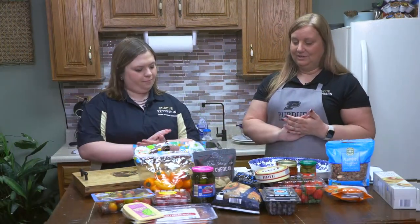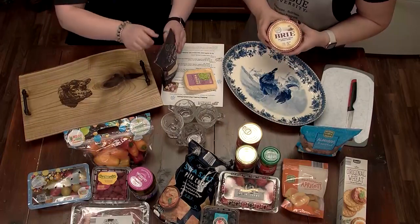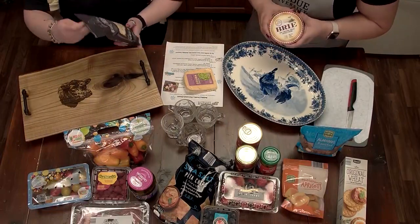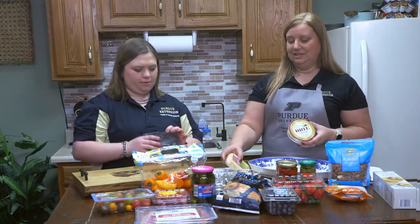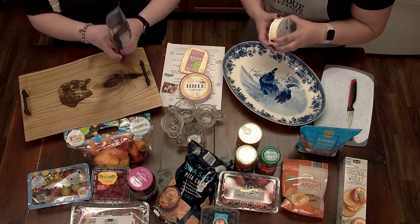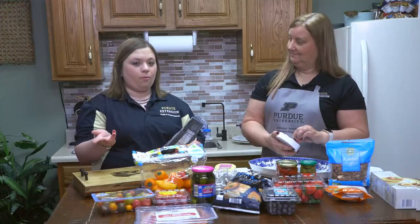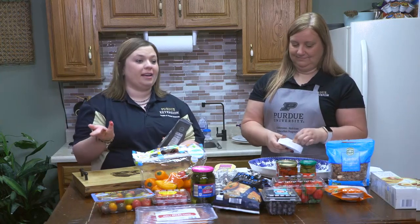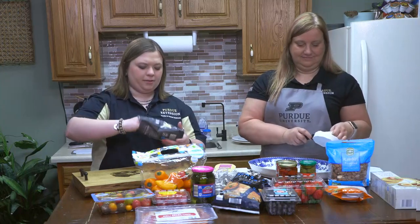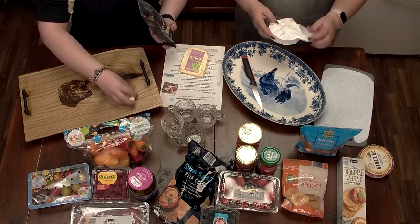When we start our charcuterie boards, we're going to start with our cheeses. We have a variety of cheeses — some brie, some white cheddar cheese cubes, and some spinach artichoke gouda. The rule of thumb is two cheeses and two different kinds of meats, but we're a little extra so we did three. I'm going to slice up the brie here. For food safety, we washed our hands with hot water and soap — you could even wear gloves if you want to take an extra precaution. I'm going to sprinkle some of the white cheddar cubes out here while Stephanie cuts the brie.